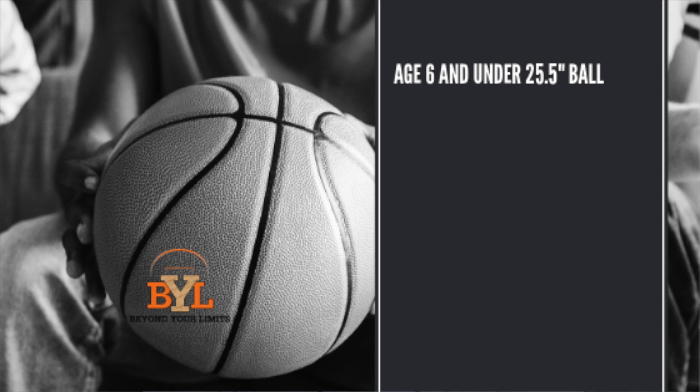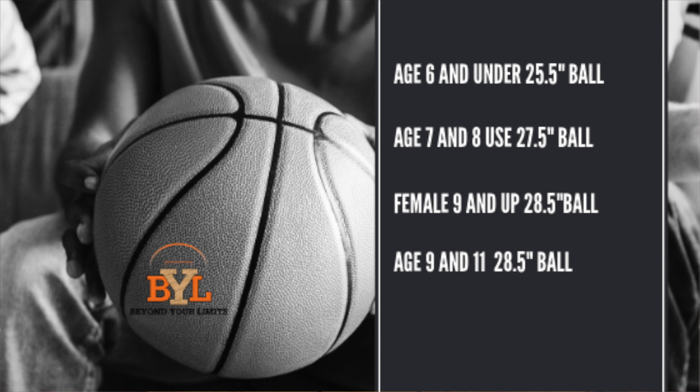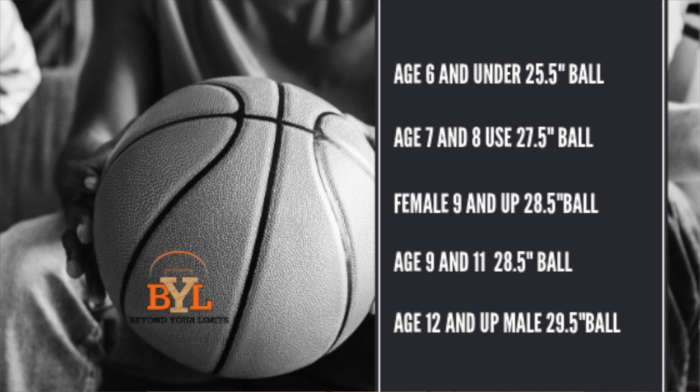First, if you're 6 and under, you should be playing with a 25.5 inch basketball. If you're 7 or 8, you should be playing with a 27.5 inch basketball circumference around the basketball. And 9 and up, if you are a female, you should be playing with a 28.5 inch basketball. And 9 to 11 if you're a male, you should be playing with a 28.5 inch basketball. And lastly, you should be playing with a 29.5 inch basketball if you're a boy from 12 and up.